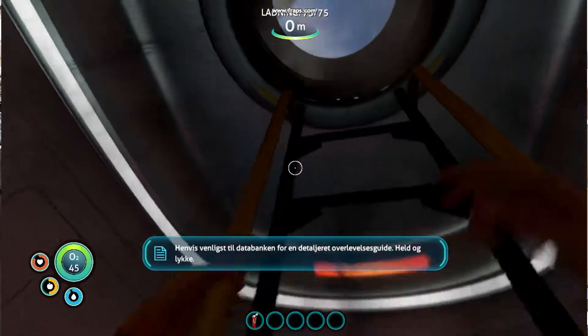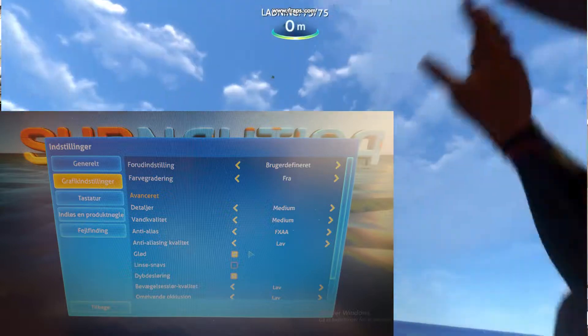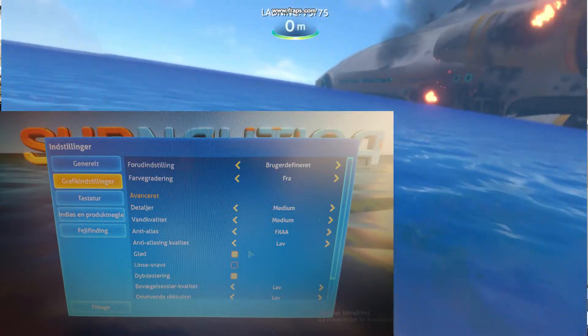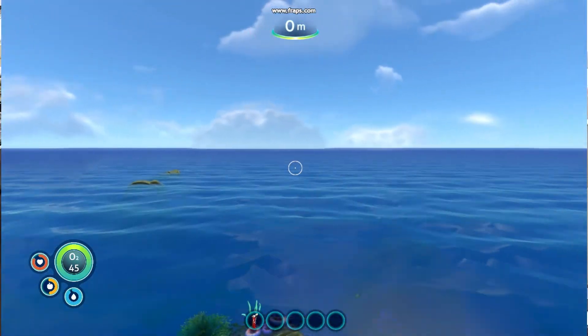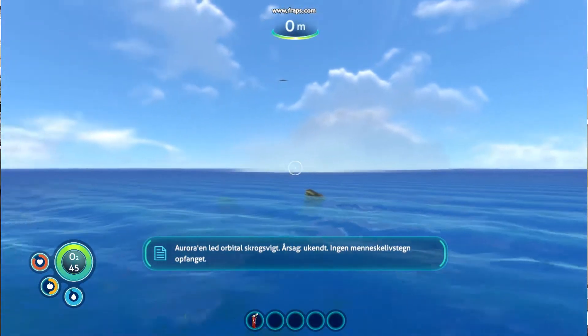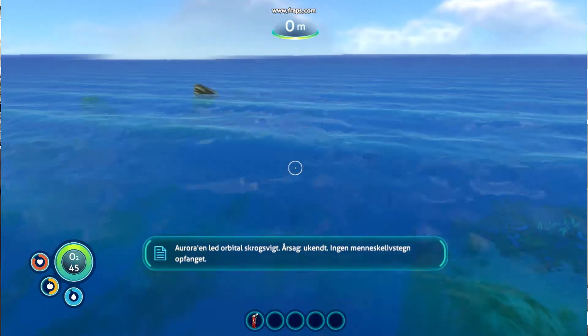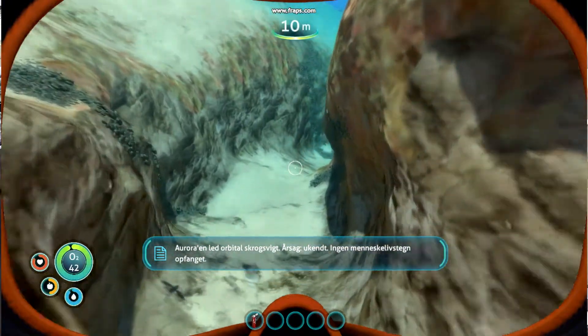I also decided to run Subnautica on low settings. I really didn't have high hopes for it, and honestly we had a frame rate somewhere between 15 and 35 frames per second, which is quite low. At times it seemed playable, but for the most part it's mostly unplayable.